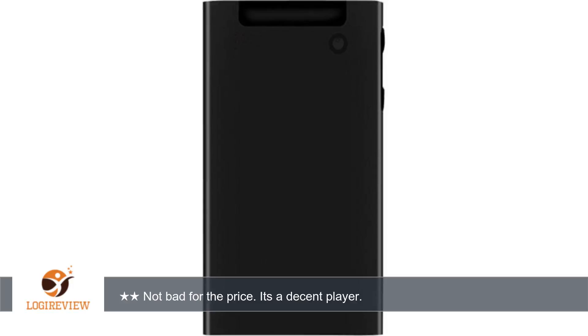This becomes difficult when you have several books in memory. After using it for several months, there are concerns that when you pause a tune or chapter and shut down, it may not resume at the same place when you start up again.